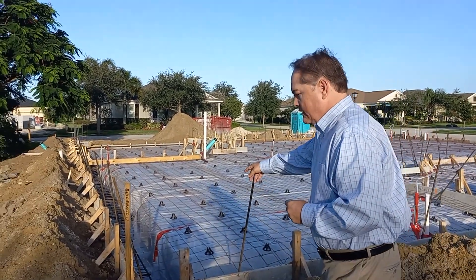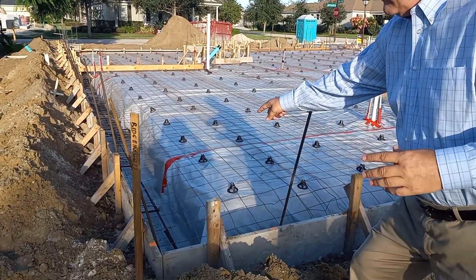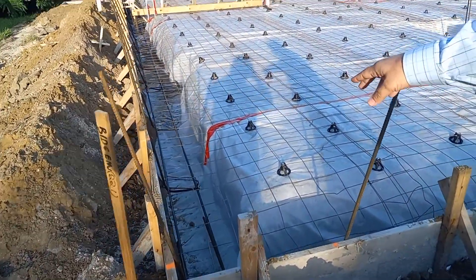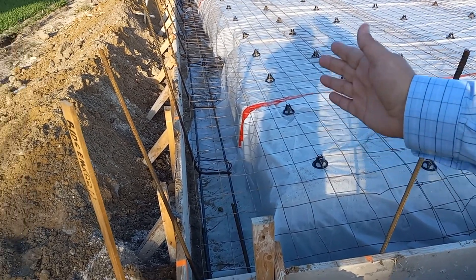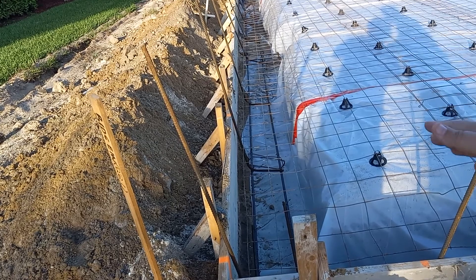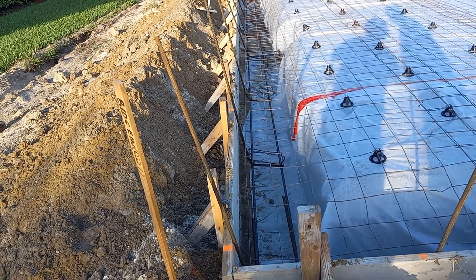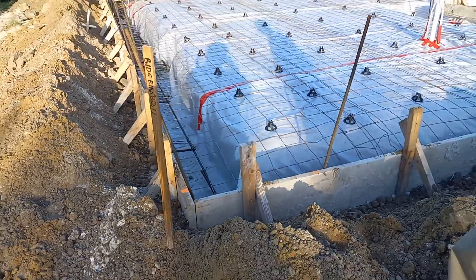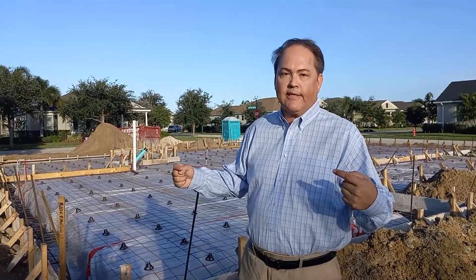So if you see in this video, over this way — if you look down here — the vapor barrier is only underneath the slab. It should come up the sidewalls on the left there, so that when the concrete is poured, it's fully wrapped with that plastic liner. And that's really important to keep vapor from coming into the concrete slab from the side soils.